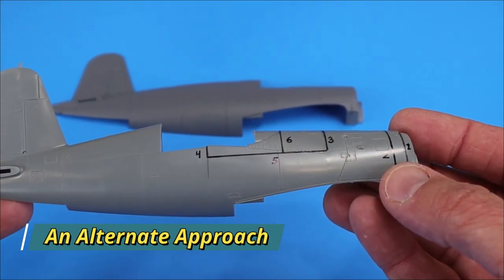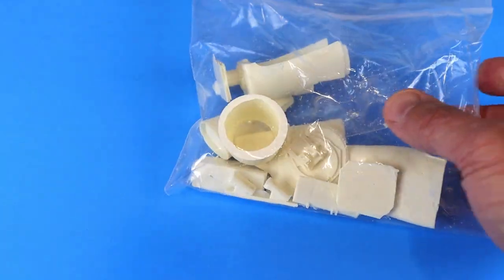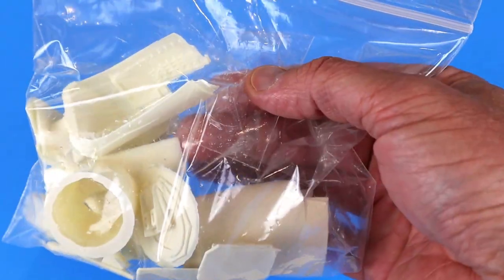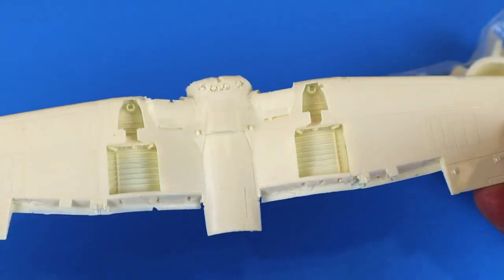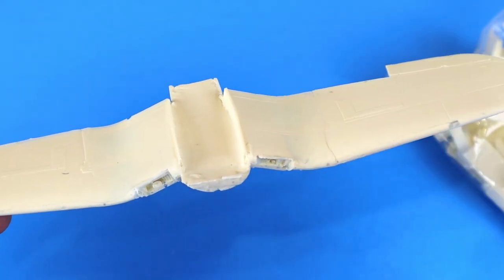Let's go ahead and see what was in the box. It looks like it includes a lot of different resin pieces, a vacuum form canopy and windscreen set, and also a single-piece wing that was cast.